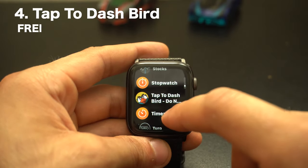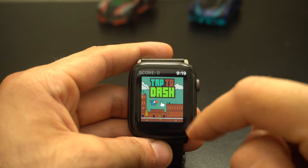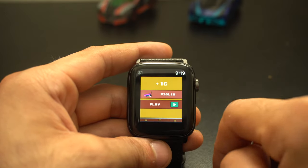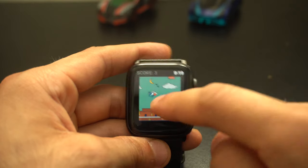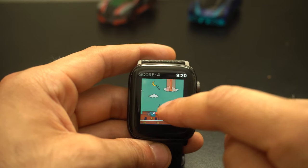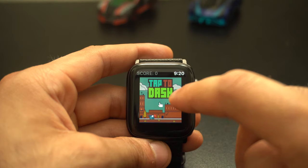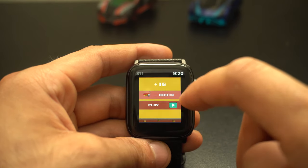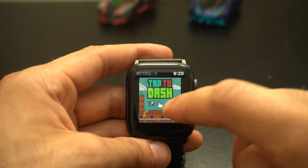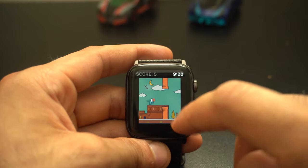This next game is called Tap to Dash Bird, and it's an application I love and hate. I hate it because it's so competitive and tricky to get the hang of — it's honestly like Flappy Birds but more frustrating. Sometimes I accidentally use too much pressure, trigger force touch, and it freezes the game for a bit. You have to tap on the bird — not too hard, not too light — so it dashes through without crashing into anything. It's a really frustrating game but I somehow keep going back to it and want to continue until I master it.